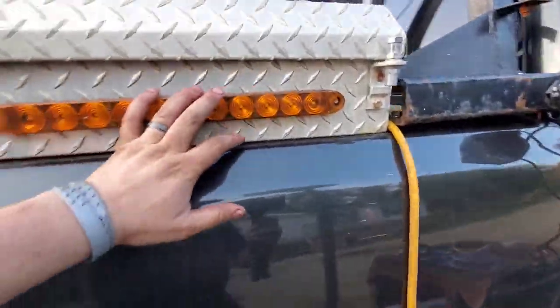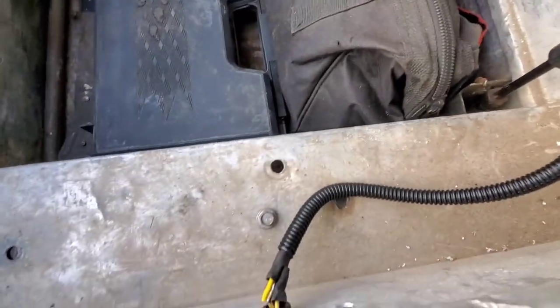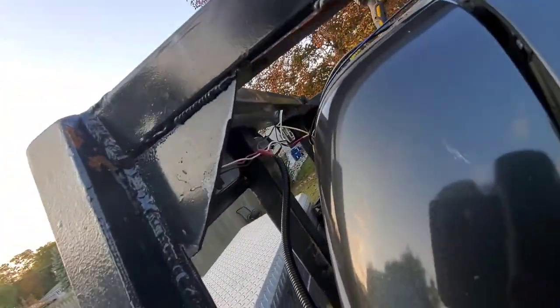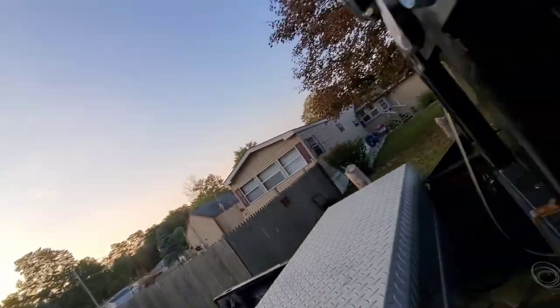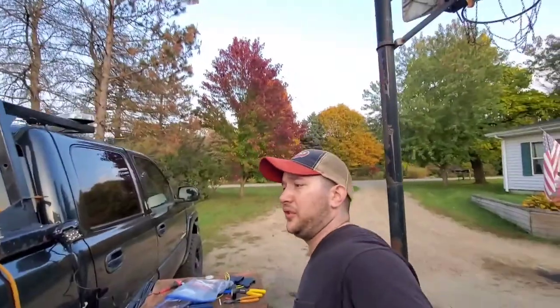Quick break in - we have the toolbox light here wired up, we got our first set: turn signal, brake and running, and our reverse light there. Everything's loomed, we got our connections there coming out of the toolbox. We're going across now - I had to send the lovely wife out to go get another spool of wire for the trailer lights. Quick jump in - I got to keep going, I'm running out of time and daylight.